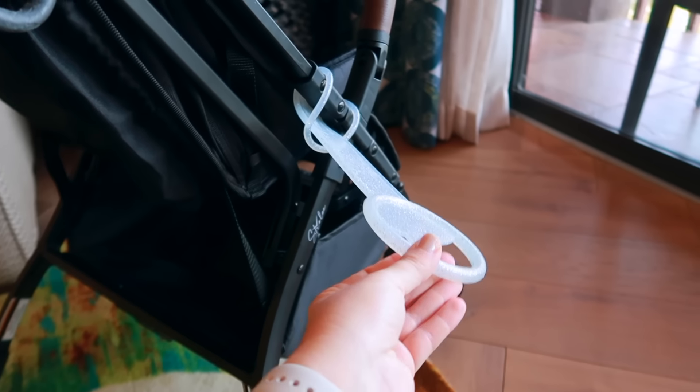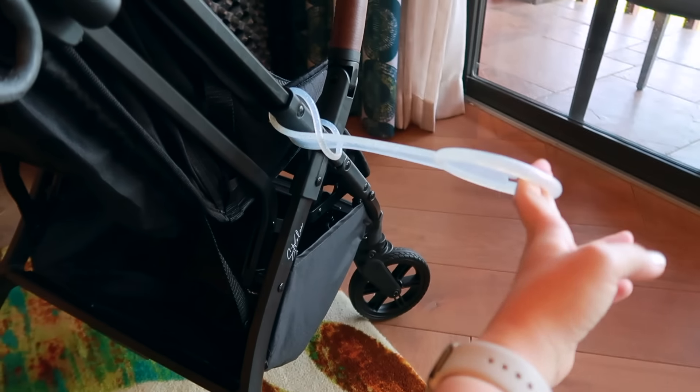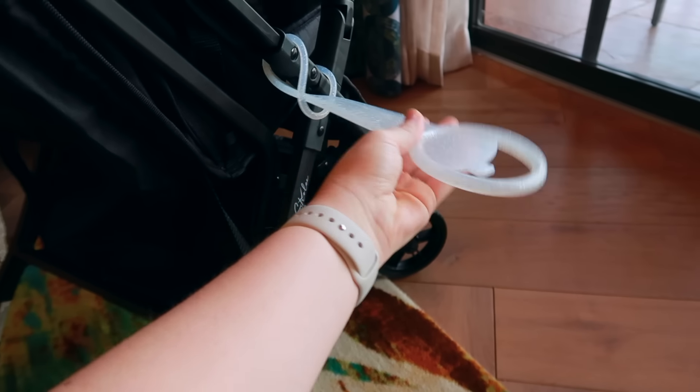I also have our little tag-along stroller handle. This thing is incredible — we absolutely love it. It's a really nice place for the girls to hold onto, plus it gives a little bit of extra spacing so I'm not accidentally potentially rolling over them. This is great for any stroller, and it's a go-to for any of them.